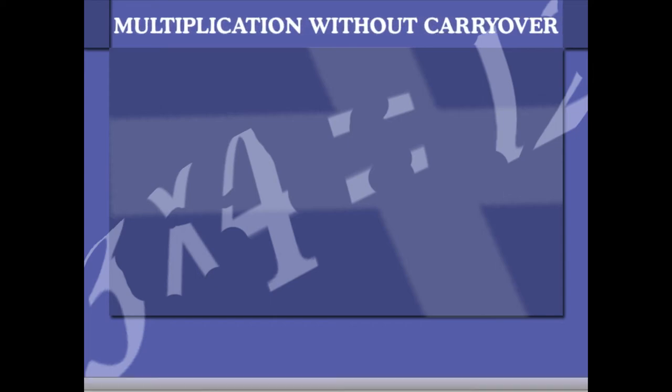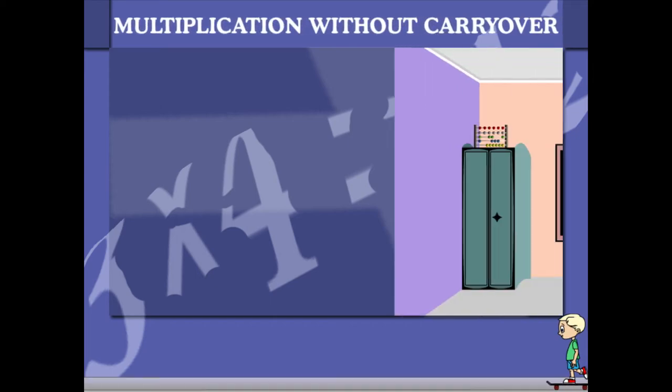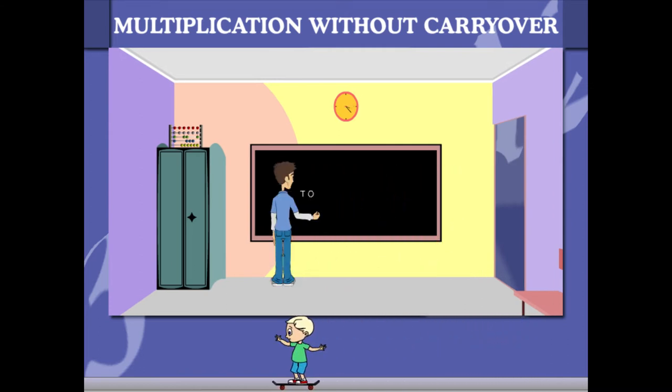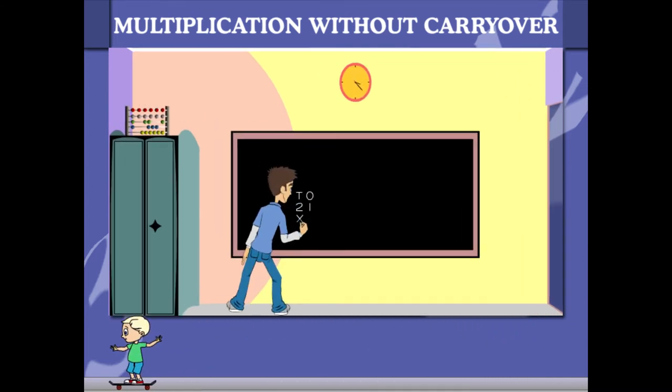Multiplication without carryover. Sammy is on the blackboard in his class with a question. He has to multiply 21 by 4.